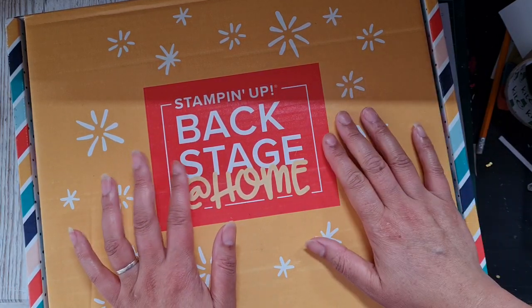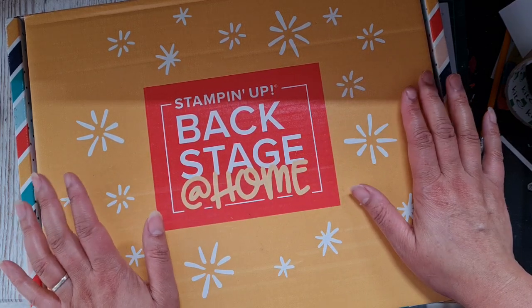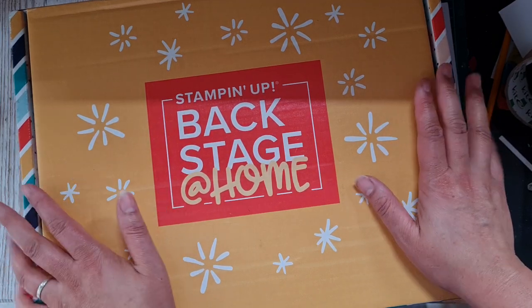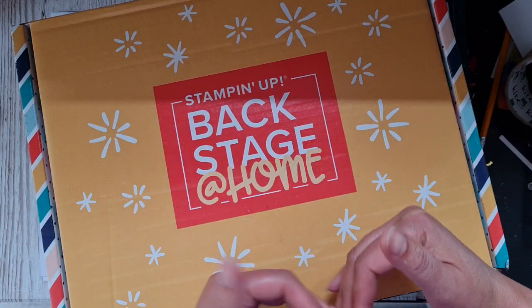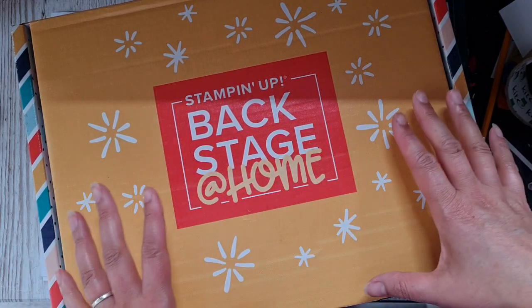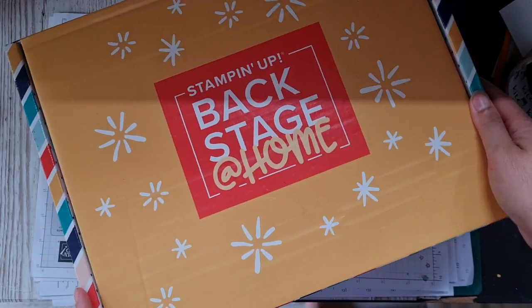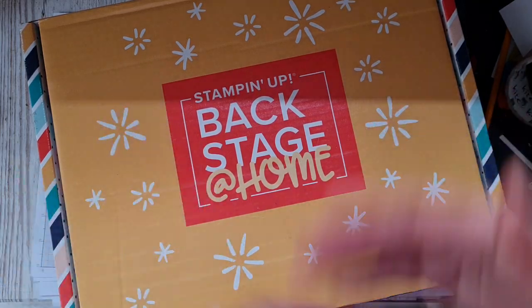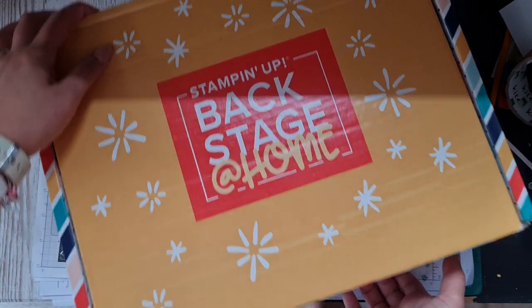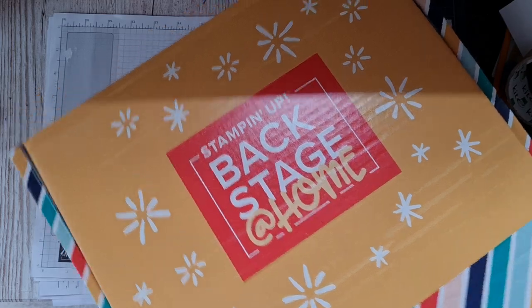It's an event for Silver Elite demonstrators and above, and it's primarily a business event with lots of training. Unfortunately, because of the global situation, it's going to be an at-home event via a virtual online platform. Stampin' Up have kindly sent this box of goodies. I'm recording my reaction now but I'll share the video later, once all demonstrators have received their box.